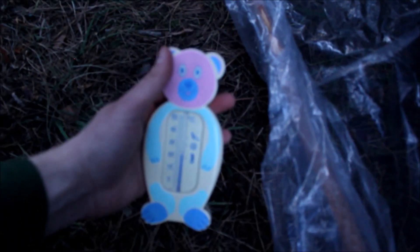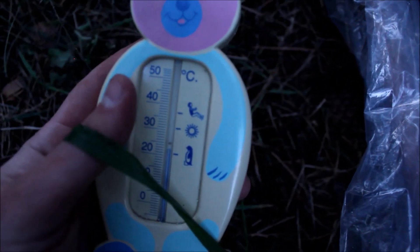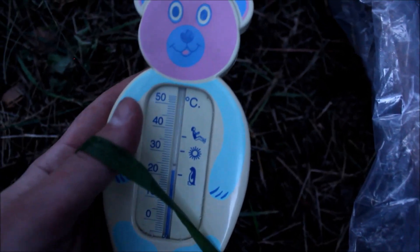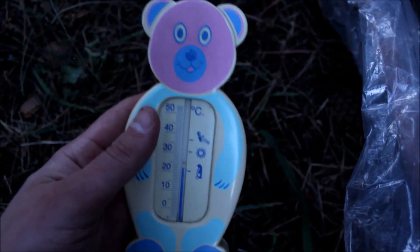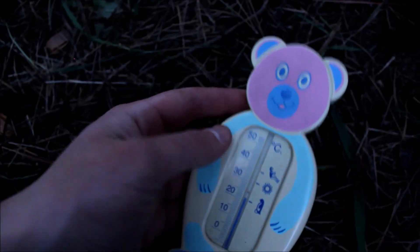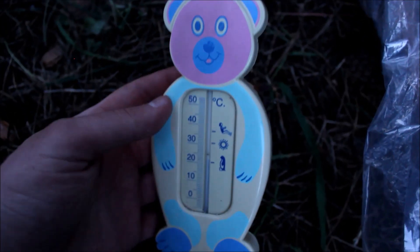It's been about 15 minutes with the thermometer inside. Let's check it — as you can see it is 23 or 24 degrees Celsius. That is about 18 degrees warmer than outside, and now that it got dark it got even colder out there. So as you can see this shelter works very well even with this very small fire going. Can you imagine what will happen when I make it with a long fire?